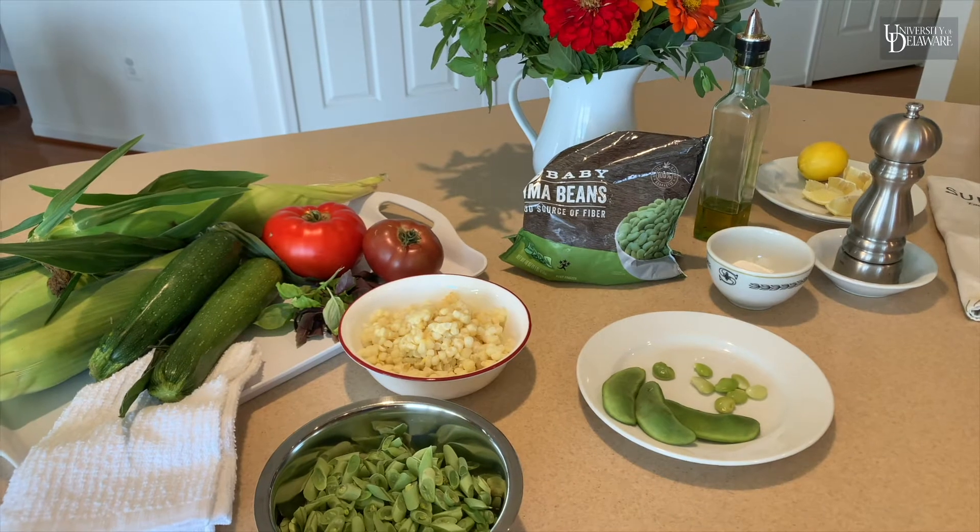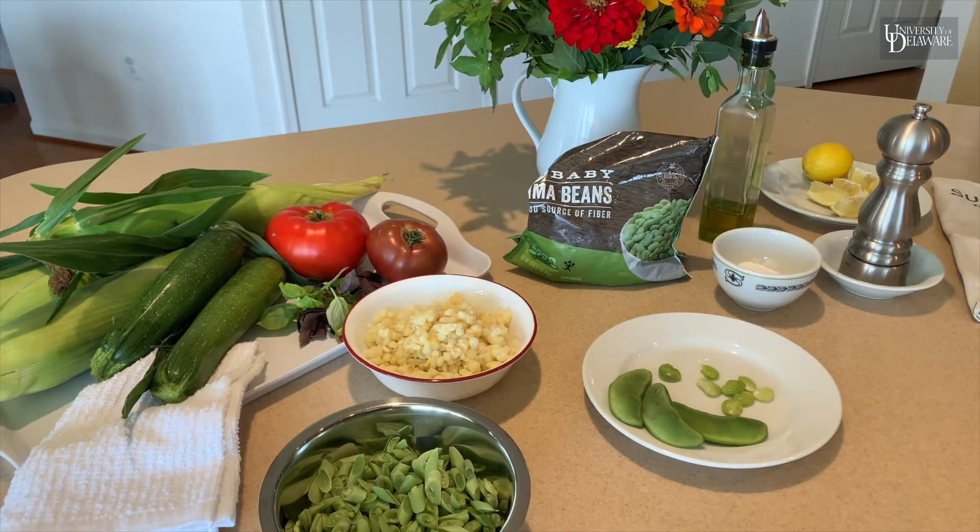We're going to be using lima beans, fresh sweet corn, zucchini, and tomatoes.